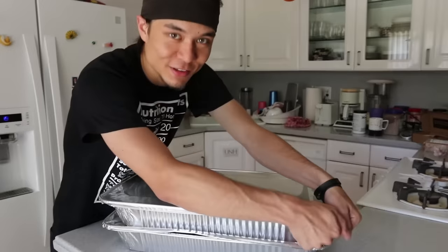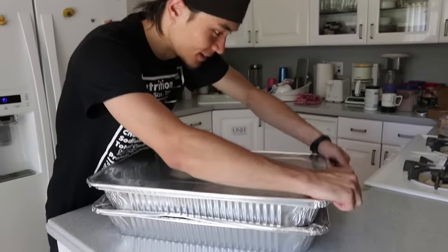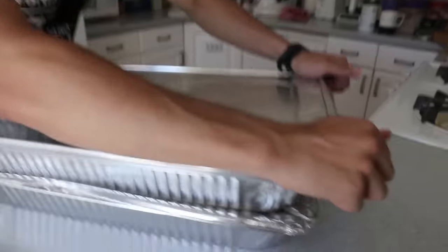That's hot. Alright, let's see if these ribs are worth $250. I had expectations.